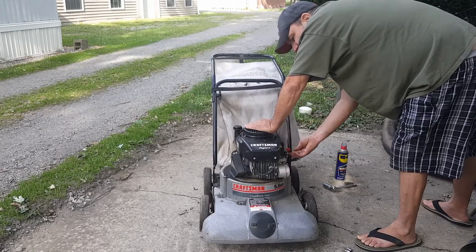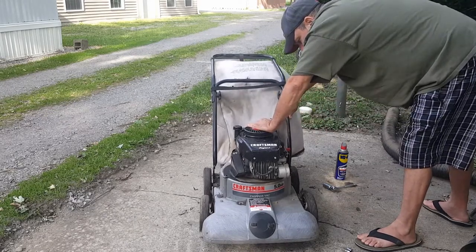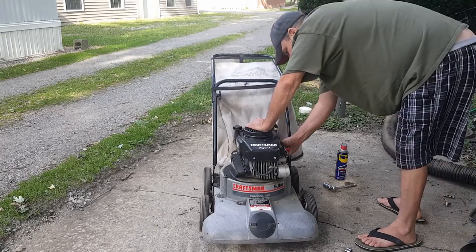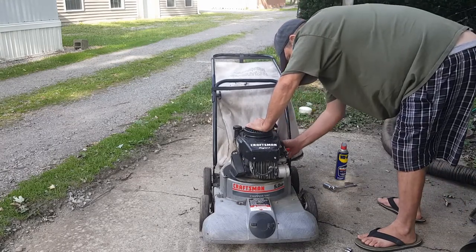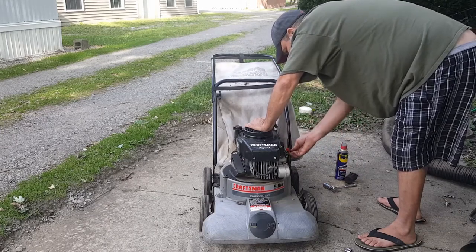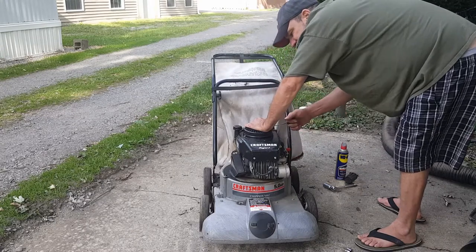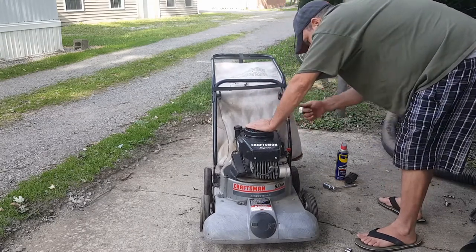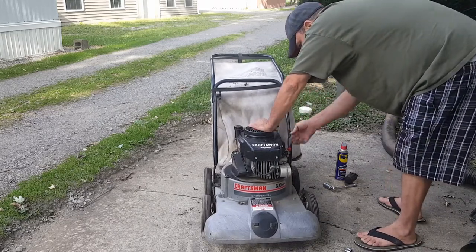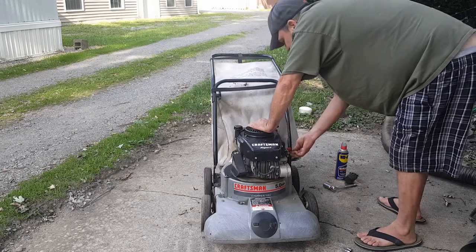It started but then died. I tried to go that way thinking it was choked but it wasn't. It seems like it wants to start - just needs gas. Let me take this air filter off where I can choke it a little bit by hand. It may just have some water down in the bowl - that'd be the next thing, to take the bowl off.